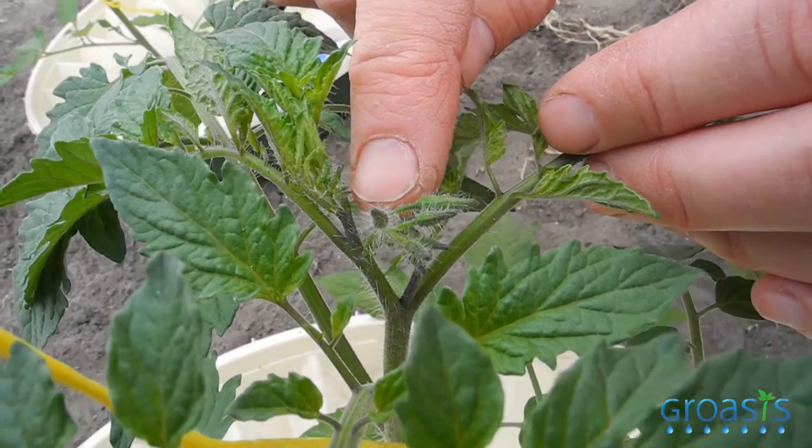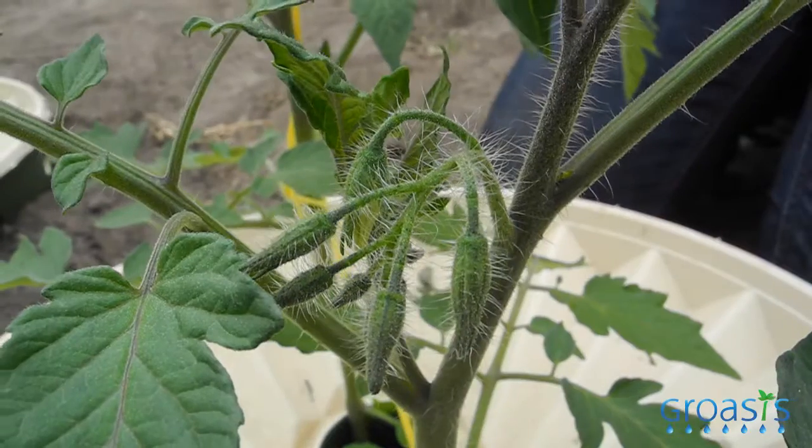These plants look healthy and vital, and they already form buds — which means they are going to flower soon and to set the first fruits. And that is rather rapid after just seven weeks already.